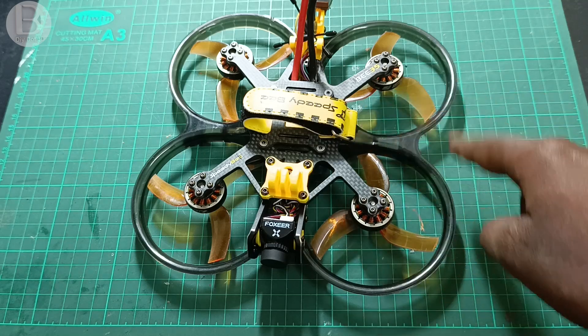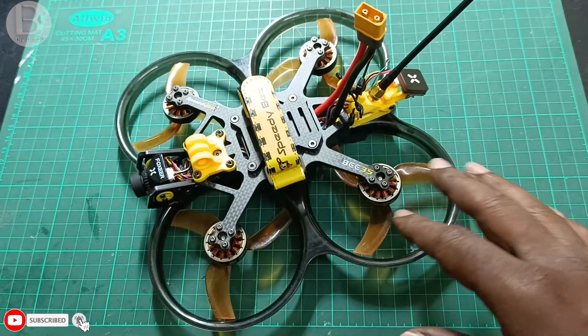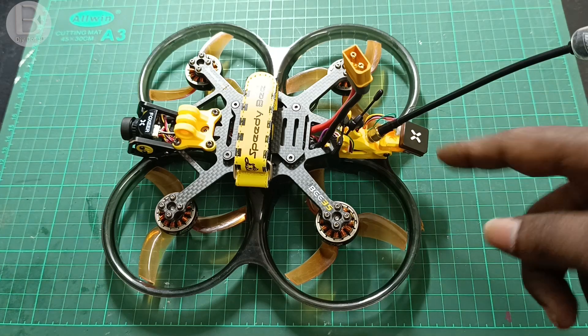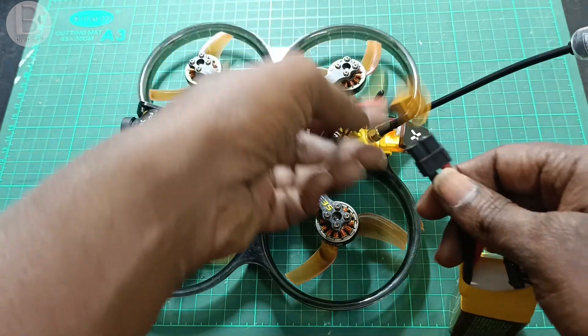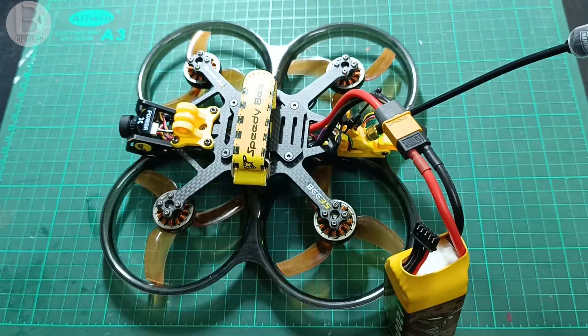The propellers are placed as per the motor layout and direction, but we need to verify this in the software. Now everything is ready and we need to configure the drone in iNav to enable GPS features like altitude hold and position hold. Once everything is done, power it up — and I strongly recommend using a smoke stopper, which will cut power if there is any short circuit, saving your electronics.